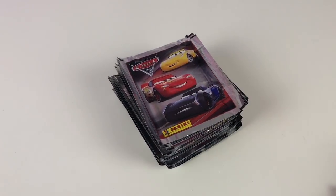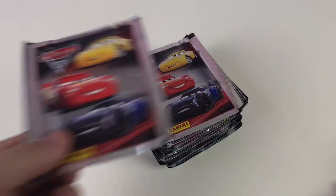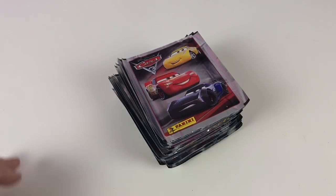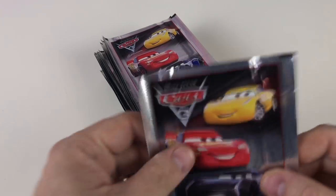Now one thing I need to tell you about these is these are 60p in the shops. They used to obviously be normally 50p - these are 60p, so a little bit more expensive, but they are pretty awesome. There's some cool different types of stickers in there including pop-up ones as well. So let's open them up and show you all the stickers that you would get in a full box.